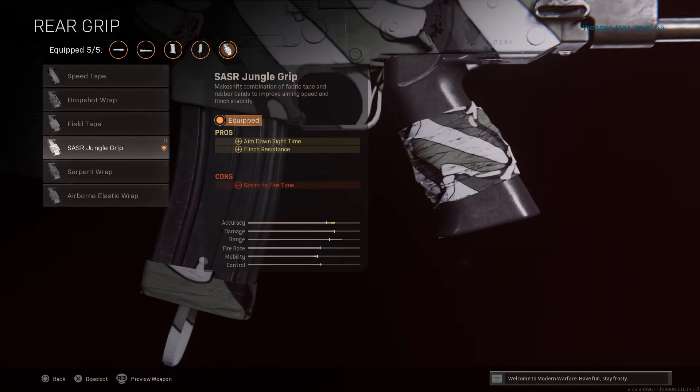For the rear grip, you have the SA-SR Jungle Grip. This build right now is crazy — you guys will see it later in the video. It literally fries. It's better than the Kilo in my opinion.